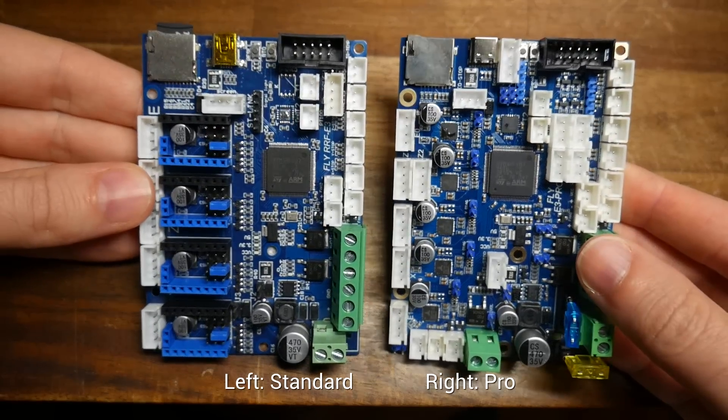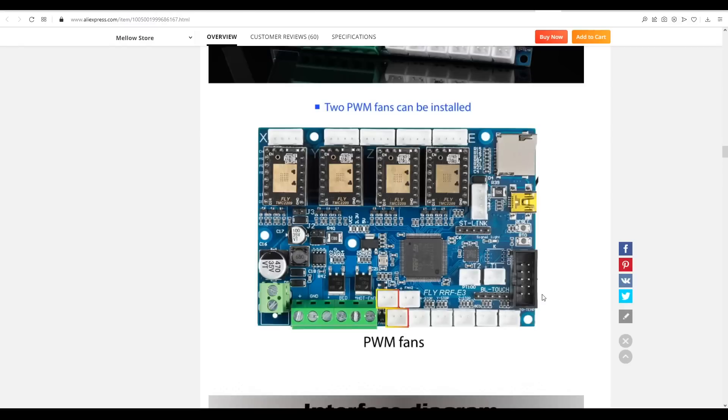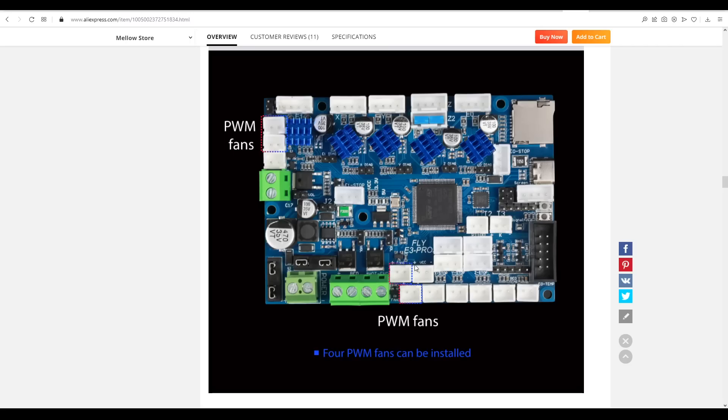The boards are quite similar, but as you might expect, the Pro has some extra input-output ports, such as firmware-controlled PWM fans, where the standard model can support two, but the Pro version can support four.